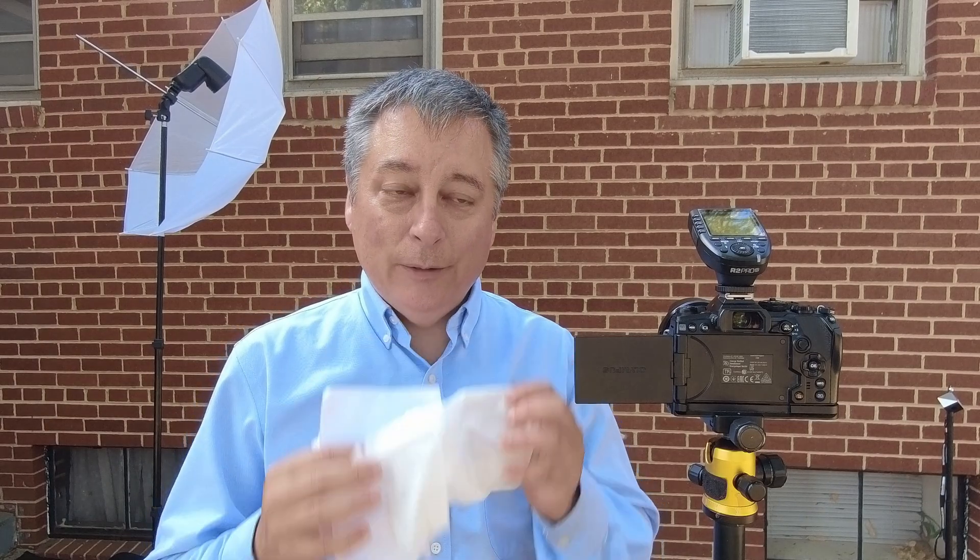Another viewer suggested that I use toilet paper because supposedly it's bleached and chemical free. So I grabbed a few squares off my roll of toilet paper in the house. But I also wanted to try just regular Kleenex tissue paper as well. And then I'm going to compare those three items against my X-Rite color checker.